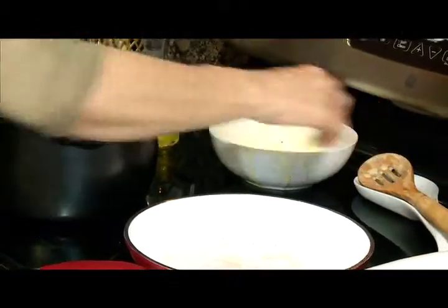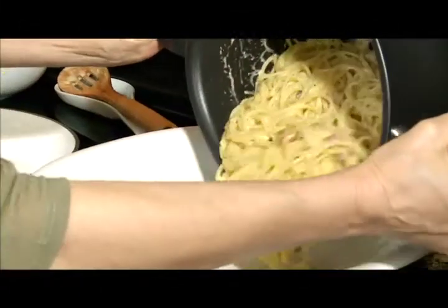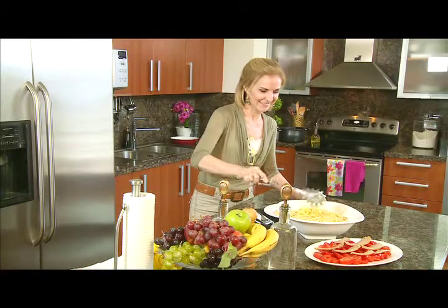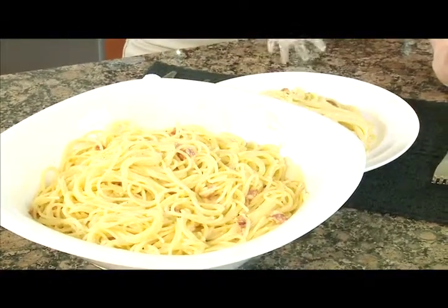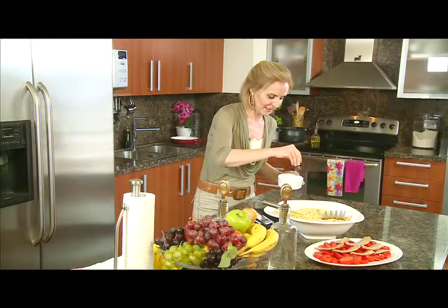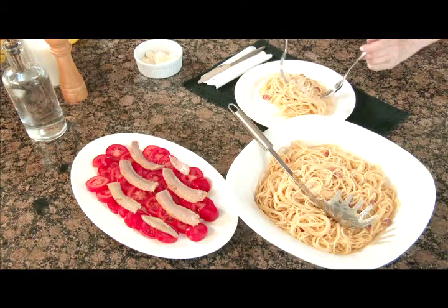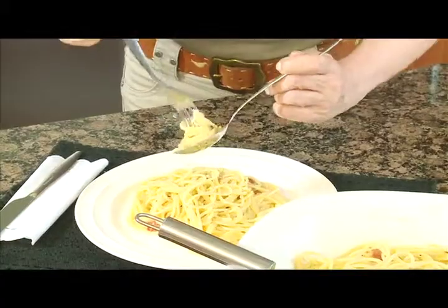Ya están listos mis espaguetis carbonara. Los paso a esta fuente. Es un plato estupendo para toda la familia. Un poquito más — si total esto no engorda. Y por supuesto, un poquito de queso parmesano. ¡Qué delicioso! Cocinar y no pecar es posible.